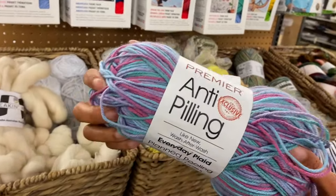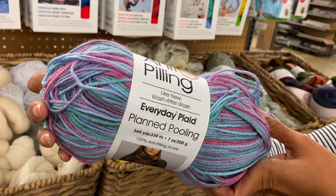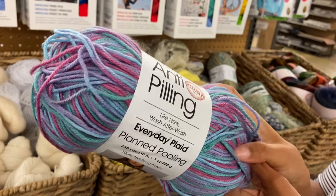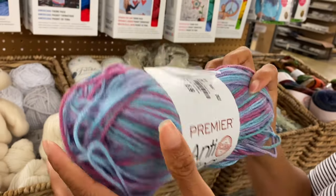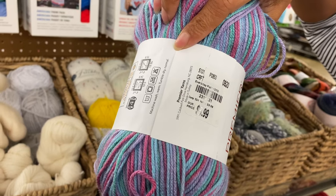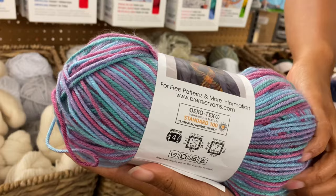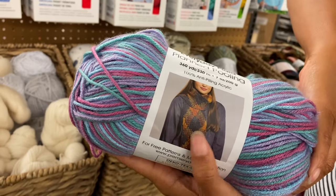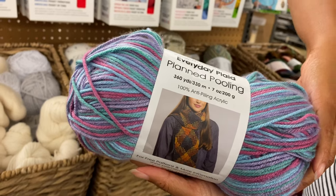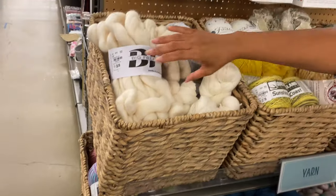I have some Premier anti-pilling yarn. What's that? You know how yarn gets those little fuzz balls on it? This supposedly will have less or none of that. It's 200 grams — this felt really hefty. A little thicker? Yeah.